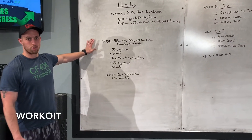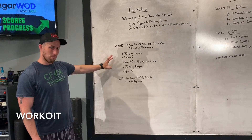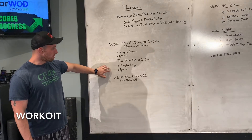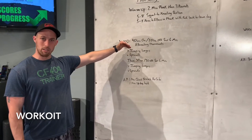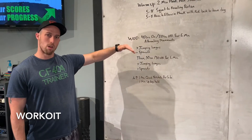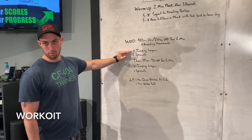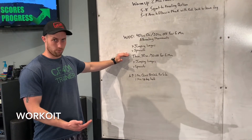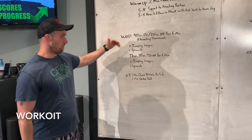Workout today — we just got through our warm-up. It's basically the same thing in two different parts. You're gonna have the same movements: jumping lunges and sprawls. In the beginning, it's gonna be six minutes where you're doing 40 seconds of work, 20 seconds of rest, alternating. So you'll go 40 seconds of jumping lunges, rest for 20, 40 seconds of sprawls, rest for 20, and go through that three times. That's gonna give you your six minutes.